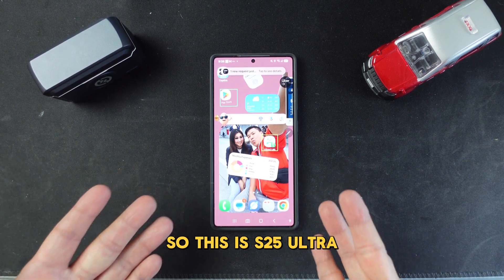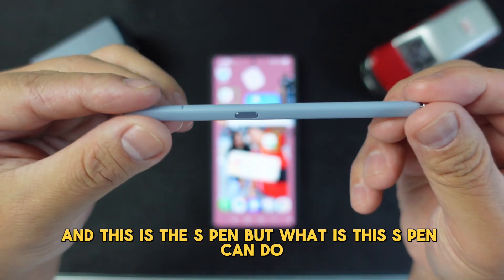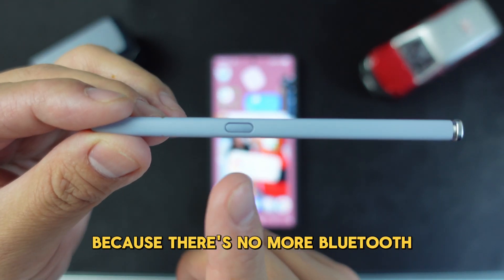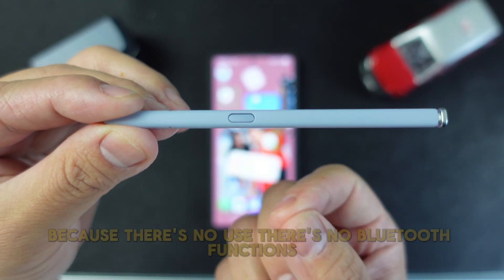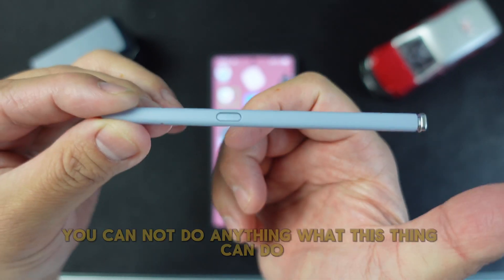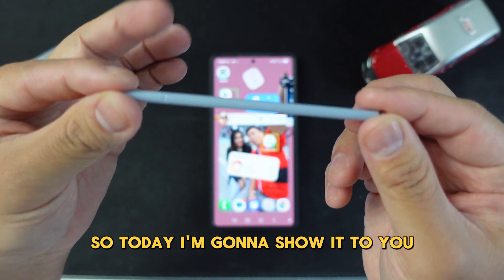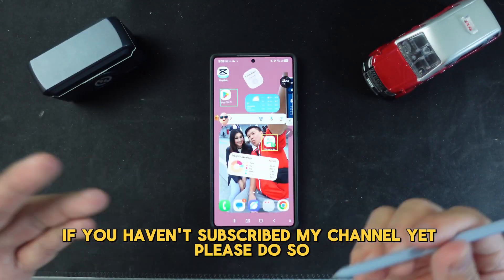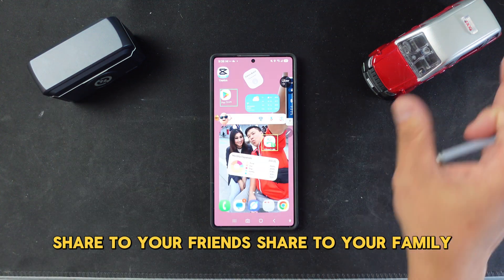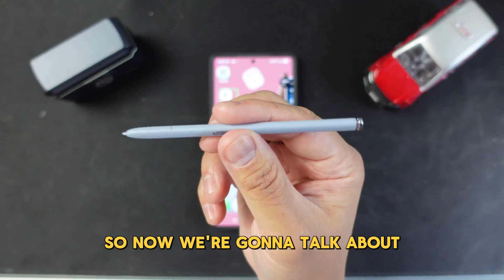This is the S25 Ultra and this is the S Pen. But what can this S Pen do? There's no Bluetooth, you cannot use this button anymore — no Bluetooth functions, you cannot take pictures, you cannot do anything. So today I'm going to show it to you. If you haven't subscribed to my channel yet, please do so, and share this video with your friends and family if you find it useful.